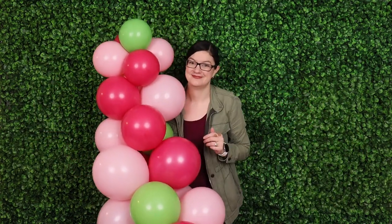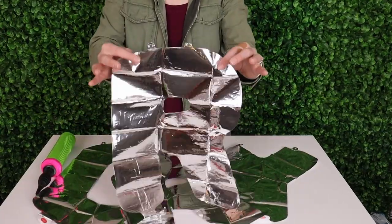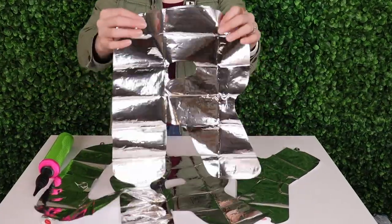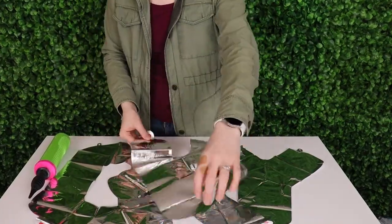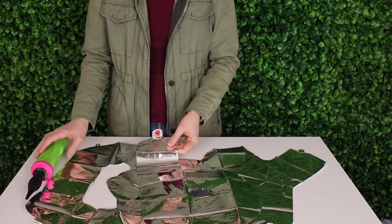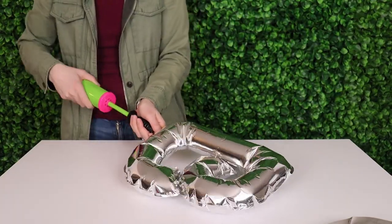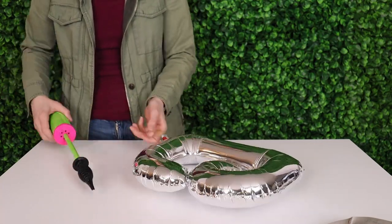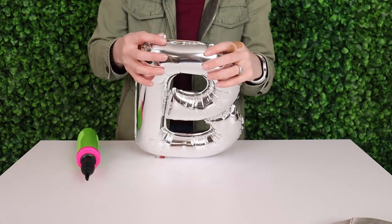Make two of these and then we can shift our focus to the main piece of this display, which is the foil letters. I'm spelling out "berry sweet" to go with the theme using 13 inch silver mylar balloons with self-sealing valves. I'm going to use a hand pump to inflate all of these until they're nice and taut. They should be firm but you'll still see crinkles along all the edges, and that means your letter is nice and full.